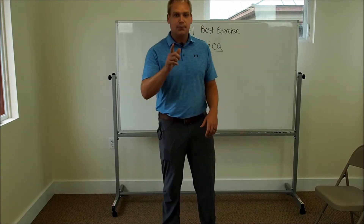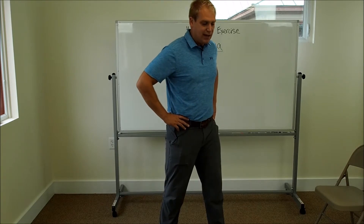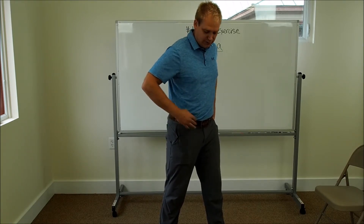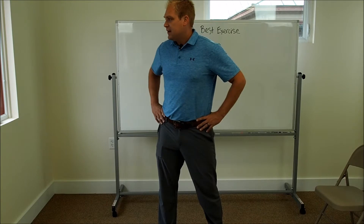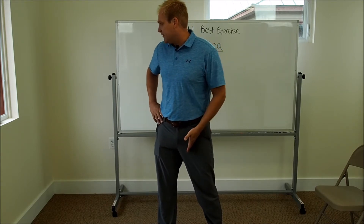Now let's look at hip rotation. Turn your toes out, put your hands on your hips, and rotate your hip to the left, gently oscillating or mobilizing that hip to the left. You should feel this in the right front of the hip or the groin — 15 to 20 seconds. Keep your knees locked out straight. Now go to the right: mobilize your hip to the right. You should feel this on the left hip.